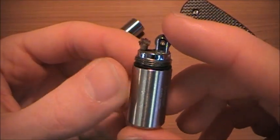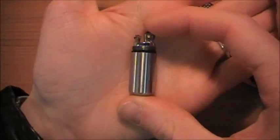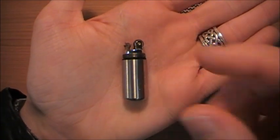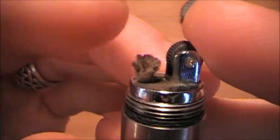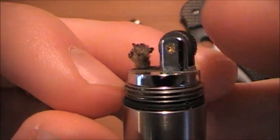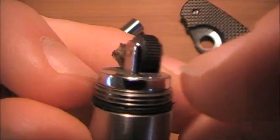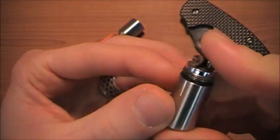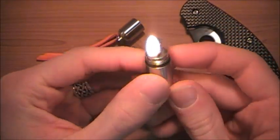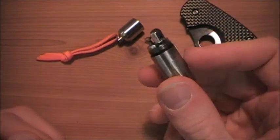And here's your lighter — not much to it, right? It works just like a Zippo. You have a cotton wick right there, a flint striking wheel, and underneath you have your flint. It lights up just about every single time — there we go.